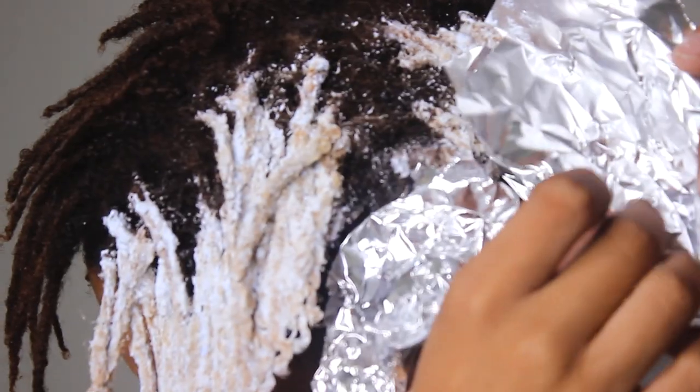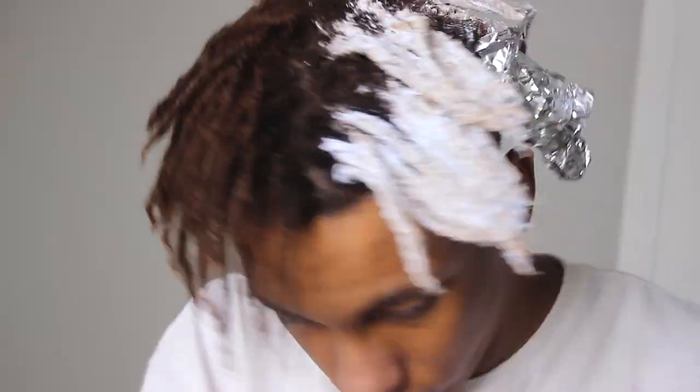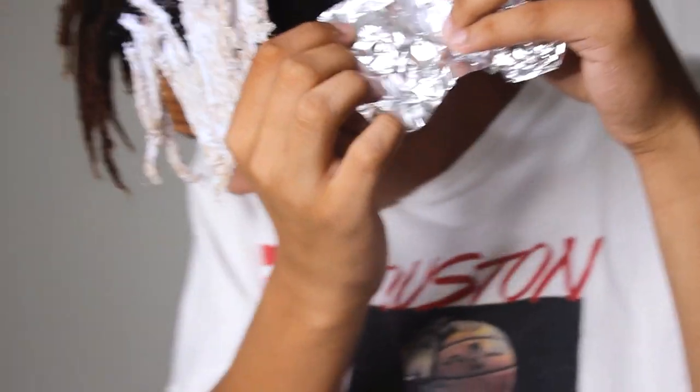Guys, don't wait too long when you set a timer — you do not want to touch your roots when you're doing this and washing it in.